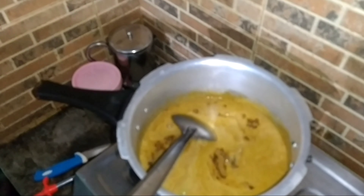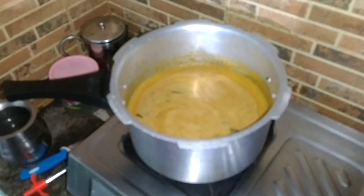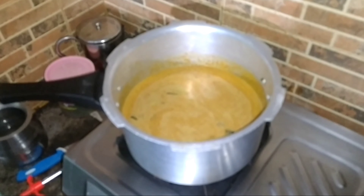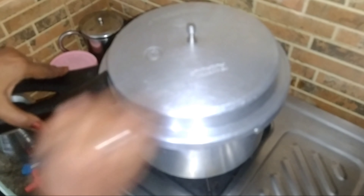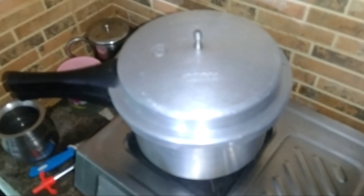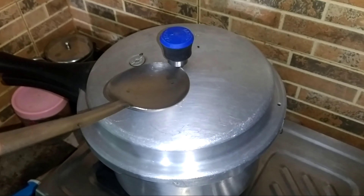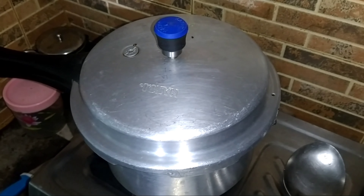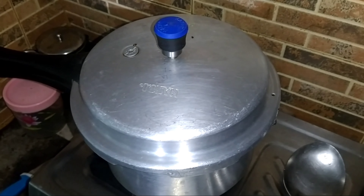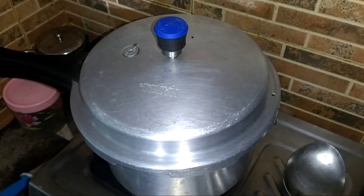Put a spoon in the bowl. Let's get a little water. Mix it together. Put it in the bowl and mix it in the bowl. I am going to put a little bit of water in and open it.